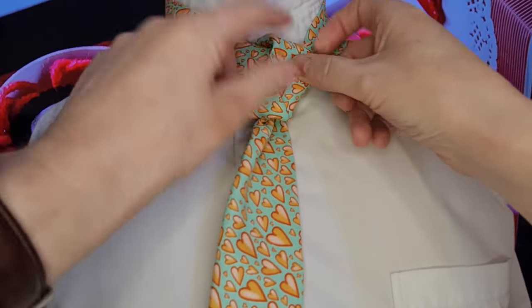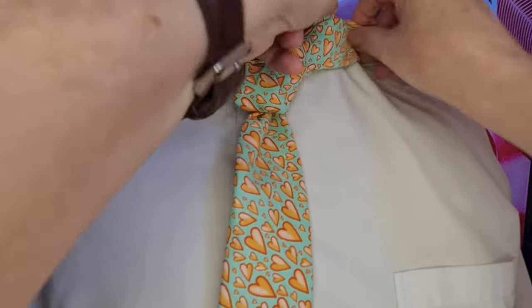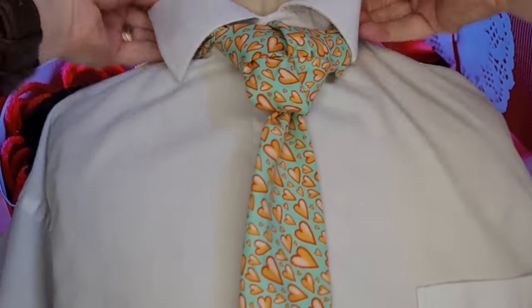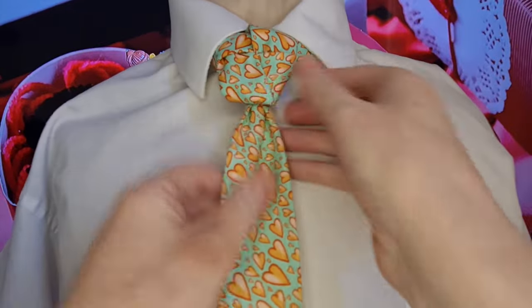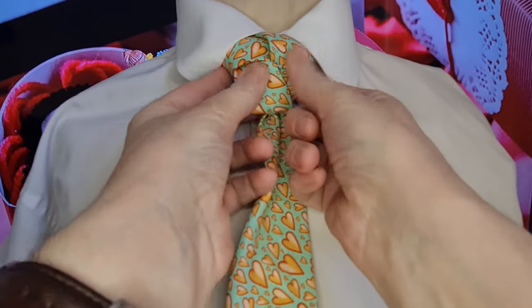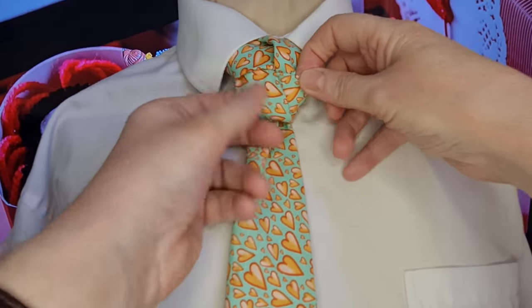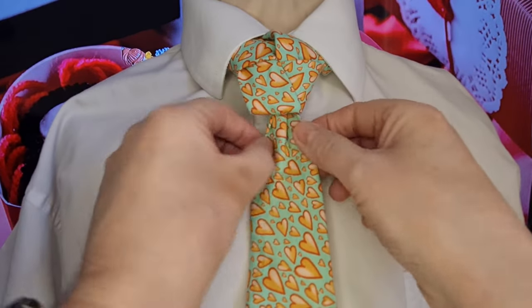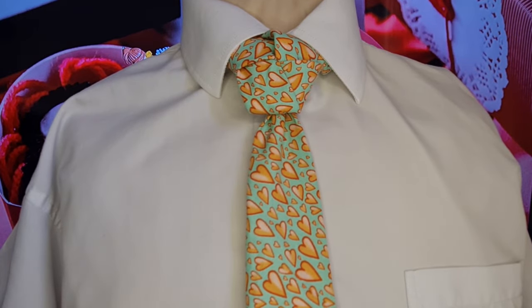Hopefully, we'll try and keep all this nice and flat. That can then go round underneath our collar. We can drop our collar down, and then we can cinch it up and circle that round a little bit. And there we have our true love knot with our double dimple. The next video is following up right now.